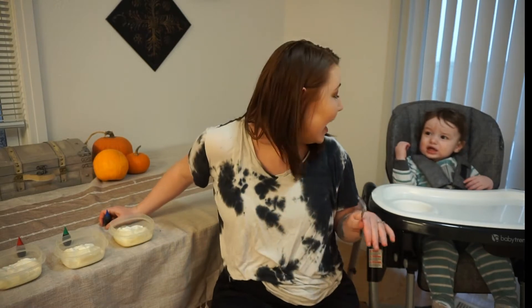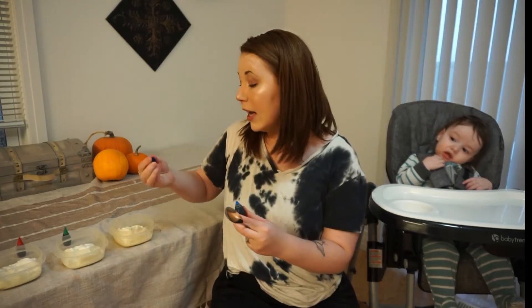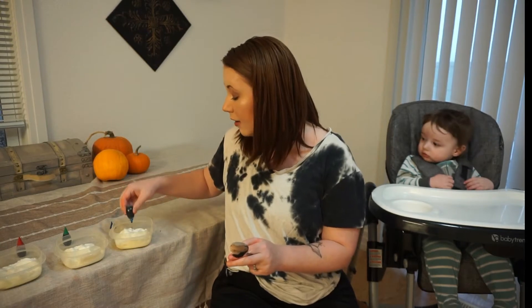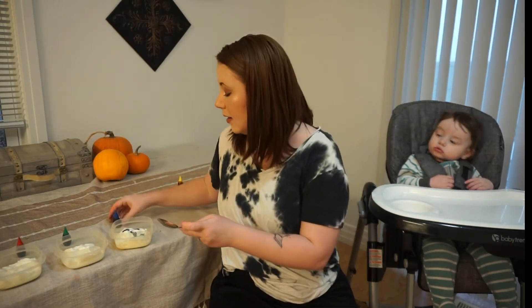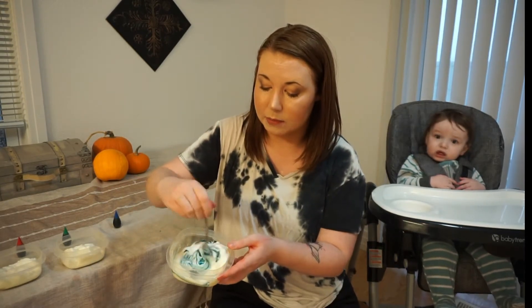I looked up ways online on how to do this. You just take a little bit of food coloring and put it into yogurt, and if they put it in their mouth it's not the end of the world — it's perfectly fine. They get a little bit of a snack, they may get a little bit messy, but that's going to be the extent of it. So the first one we are going to be doing is blue.